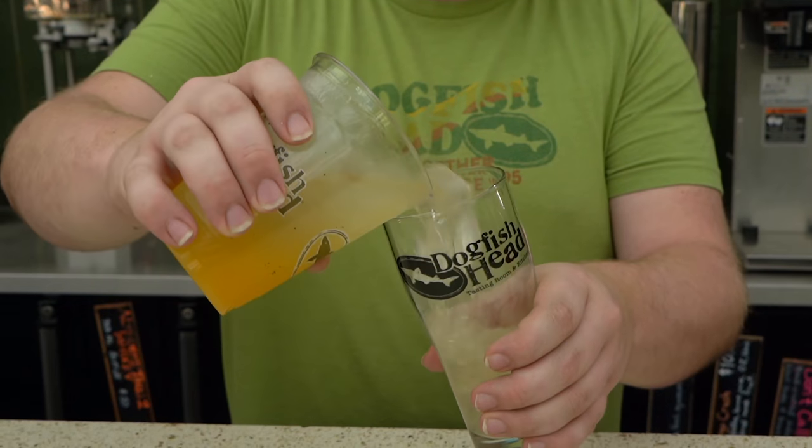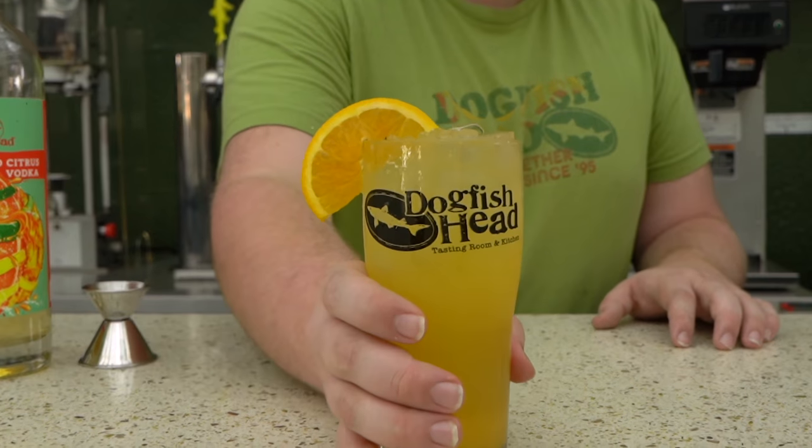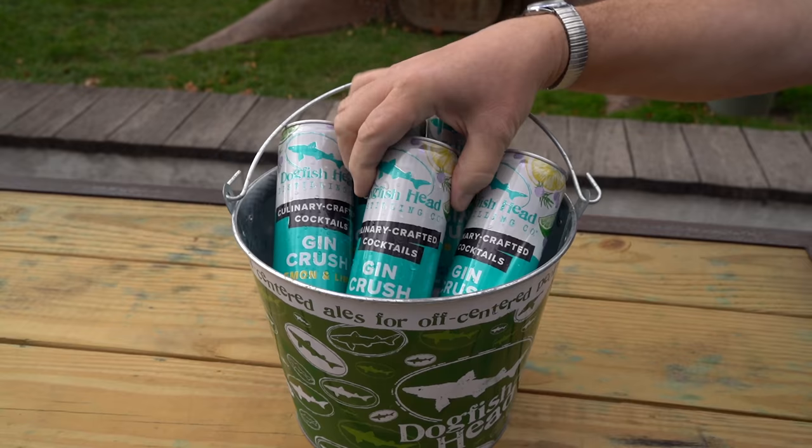With our roots right here in the heart of Crush Country and with decades of practice, we've crafted a new take on the Crush cocktail that's both citrus forward, crushable, and super convenient because we've packaged it in 12-ounce cans. Say hello to our Lemon and Lime Gin Crush Canned Cocktail.